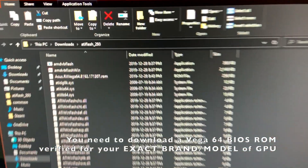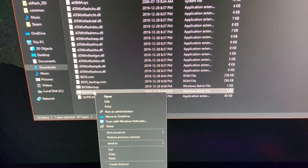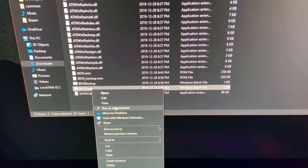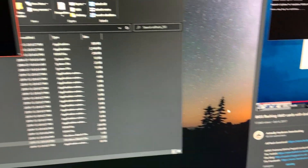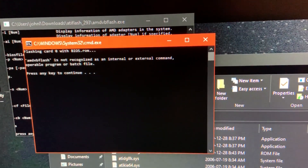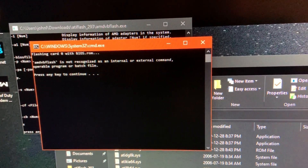I've already taken the BIOS, which is the Strix BIOS, renamed it to bios.rom, and now we'll run this as administrator. And... dvb flash not recognized.